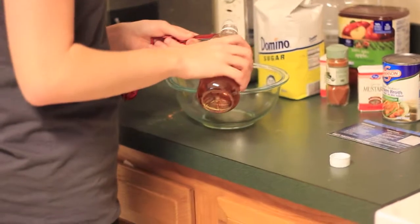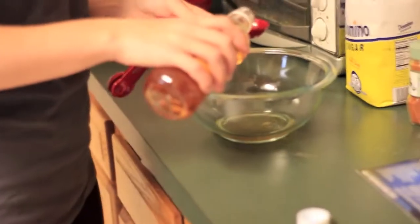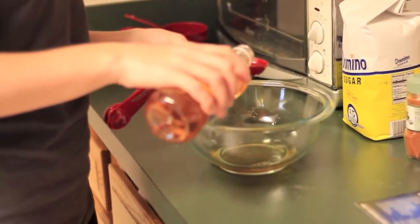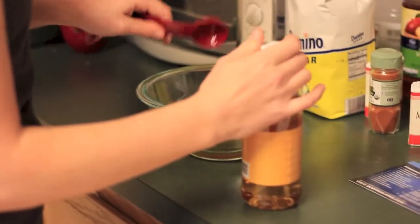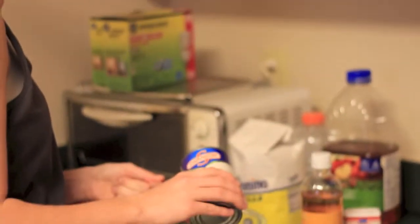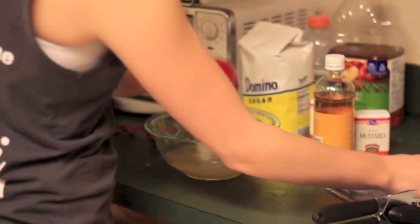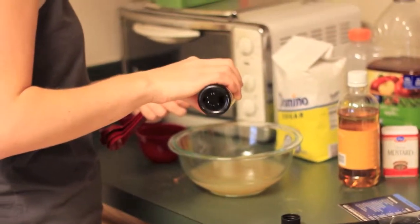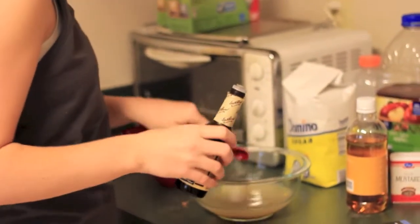Next, in a medium bowl, we combine some vinegar, chicken broth, and worcestershire sauce — two teaspoons of it. We've got the vinegar, now the chicken broth, now the worcestershire sauce.